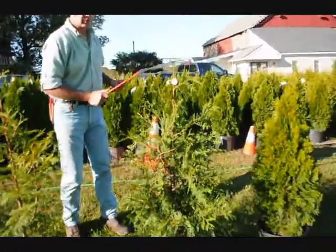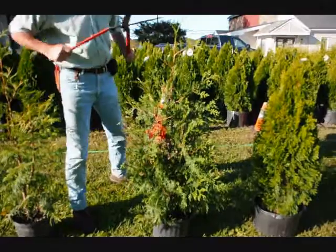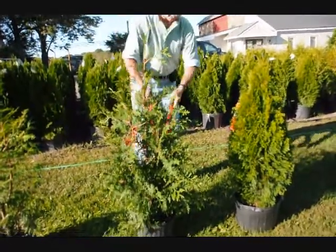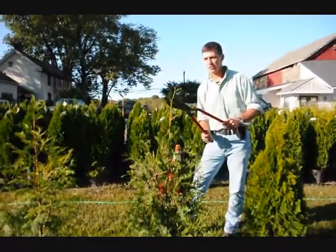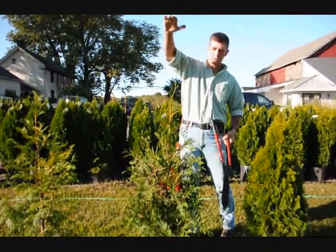Here on the green giant, we're going to do the same thing. This is a fairly full plant, so we're just going to tip it back all the way around. This will make a nice, fat, heavy plant. On green giants, we get a lot of vigorous growth, so you always want to make sure you just knock your tips back just a little bit, because they'll stretch out since they grow so fast.